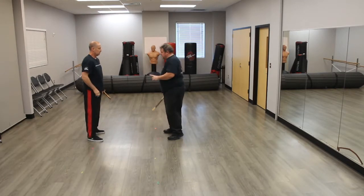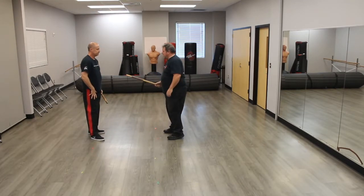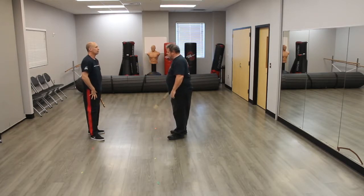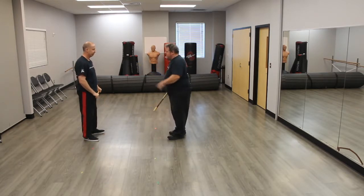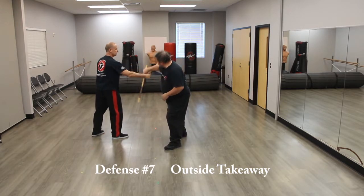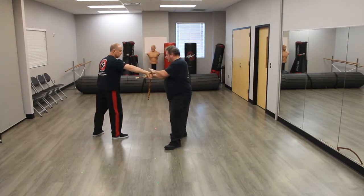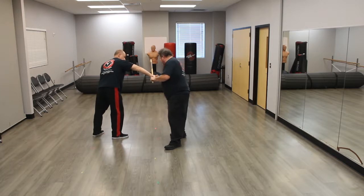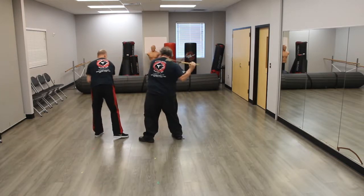Number seven is the one I started to show you last time — it's called Outside Takeaway. As the strike comes in, you move to the outside, wrap the stick around, keeping your stick in contact with my hand. Bring this up to here, grab hold here and then push this out as you pull that out.